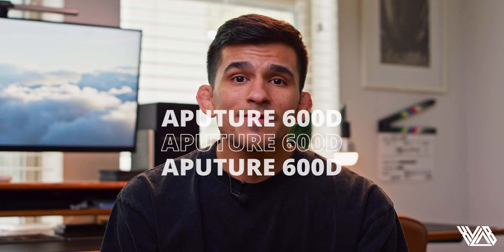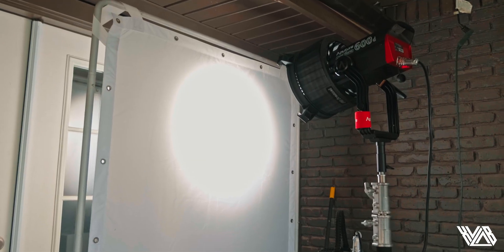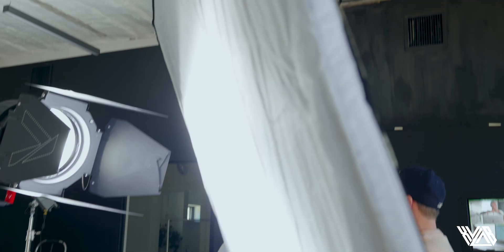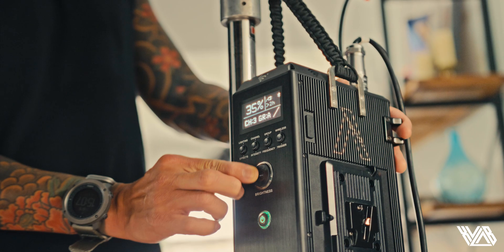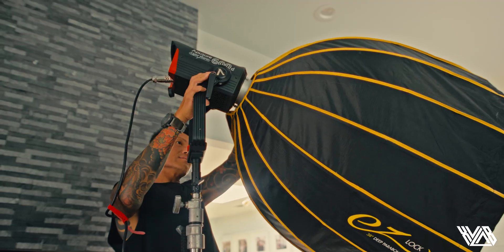Speaking specifically of the Aputure 600D, I remember a time where I was setting up three lights on one stand just to get enough power to fill in a specific shot. Now just being able to put one 600-watt light on a stand is very beneficial. We mainly focus on interview setups, run-and-gun, b-roll, and documentary-style filmmaking, so the 600D has given us more than enough power on most of our projects.